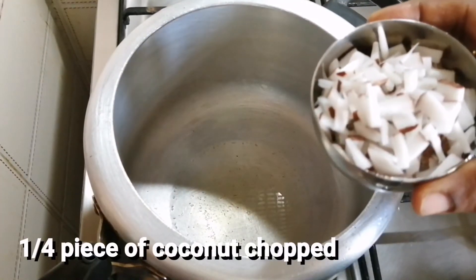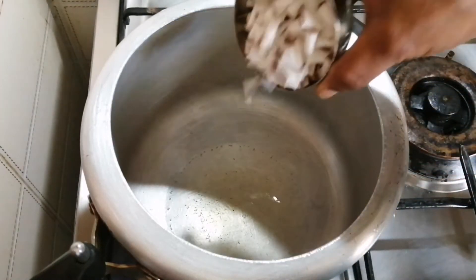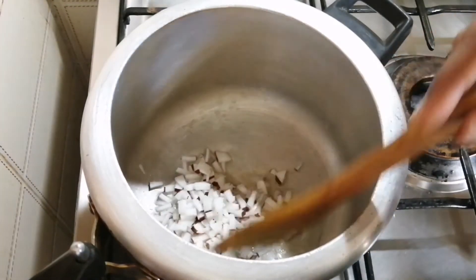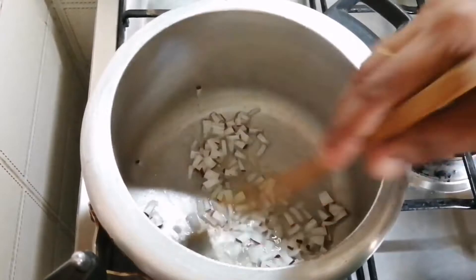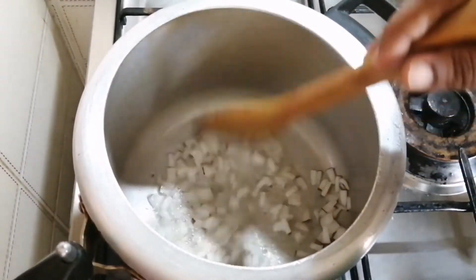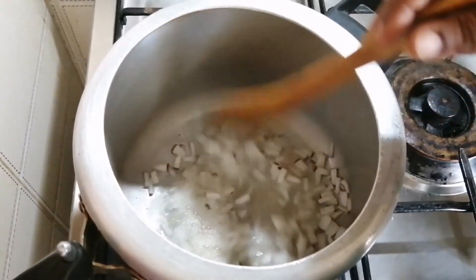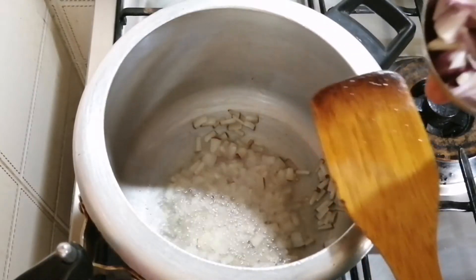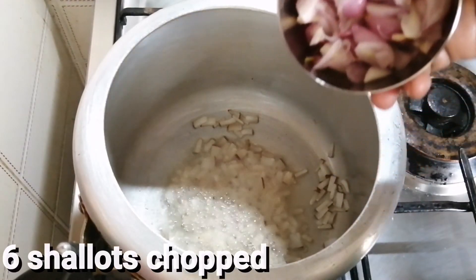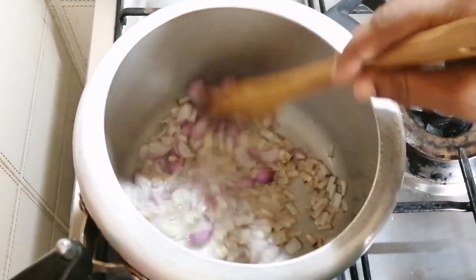I will cook this as well. Add a little brown, add a little bit of golden brown, and add 2 green onions.